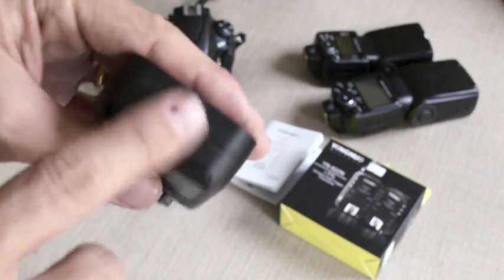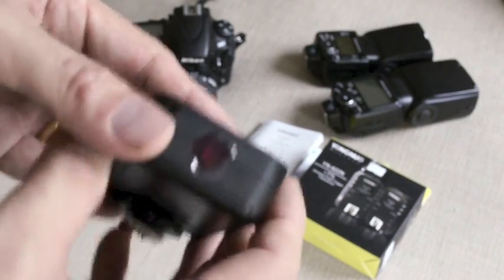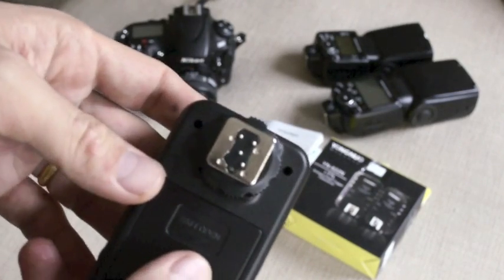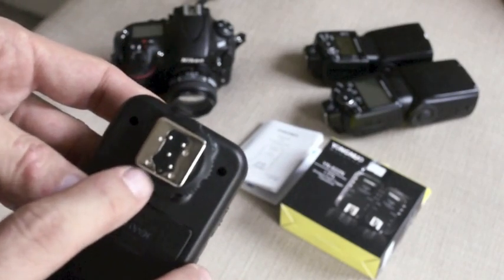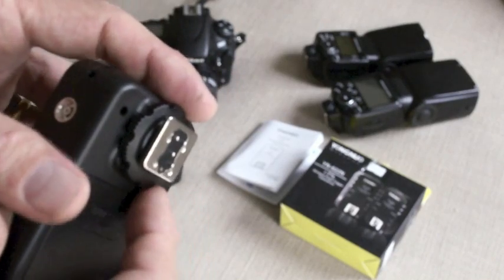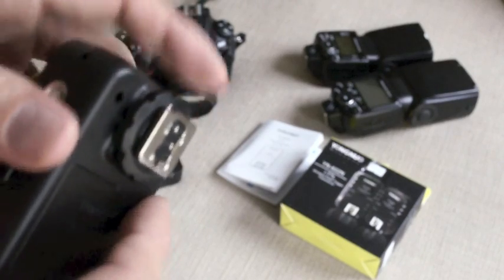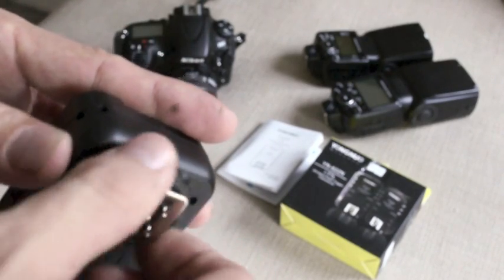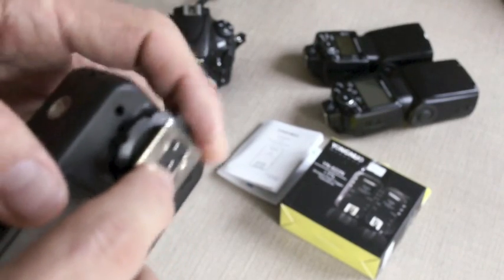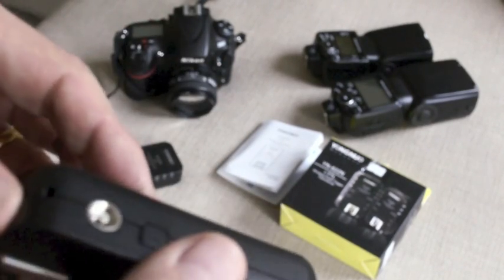One more thing I forgot to mention: it comes with an infrared light in front as well, which is to help with autofocus assist. The other nice thing is the legs — the flash shoe is actually a proper metal flash shoe as opposed to a cheap plastic shoe. For the Nikon system, the way it locks is also great. It doesn't just lock with the pressure ring; it actually has a locking pin that locks into the camera's hot shoe. If you mount it onto the camera, it's very positive — you don't feel like it's going to slide off at all.